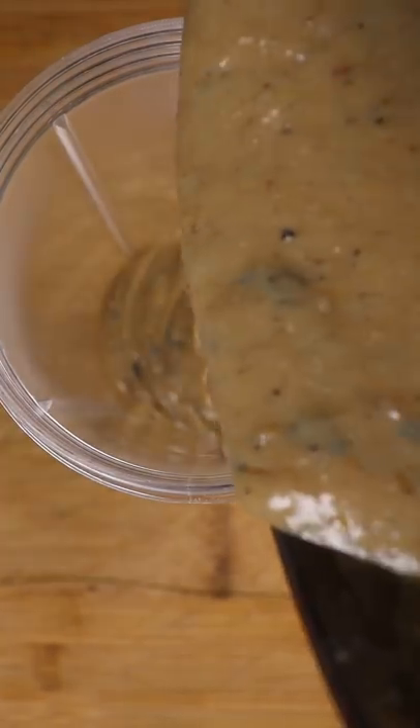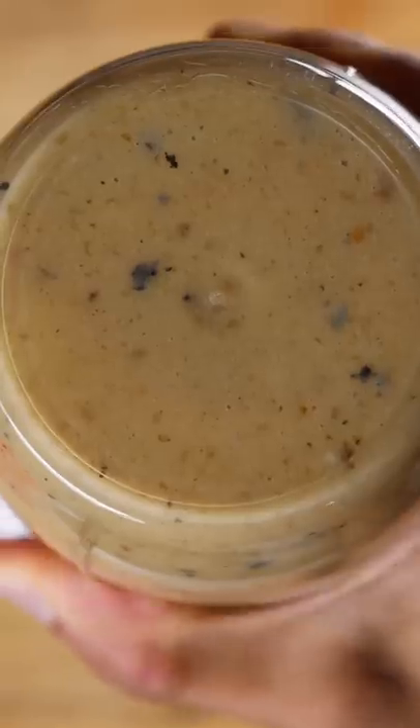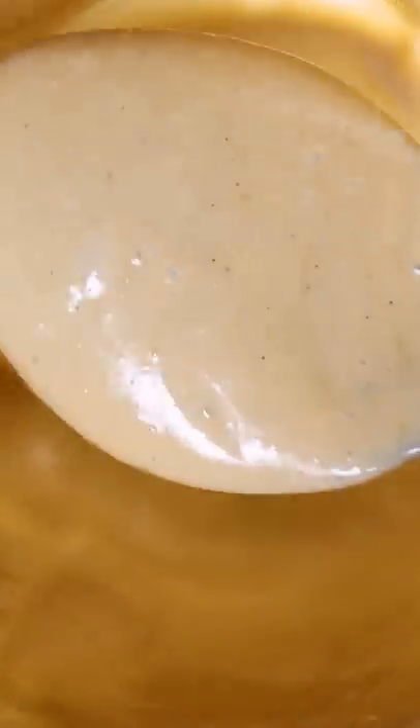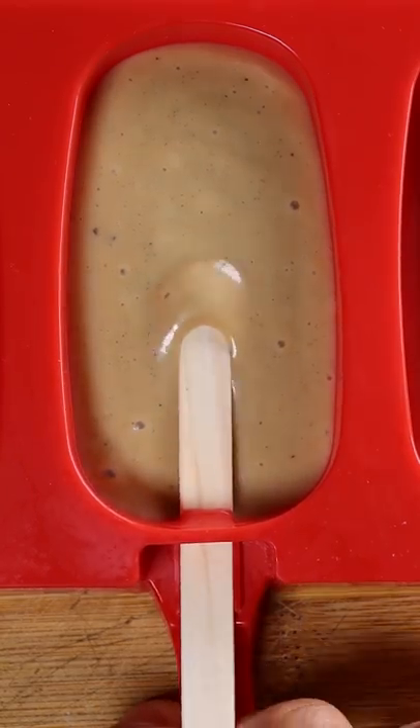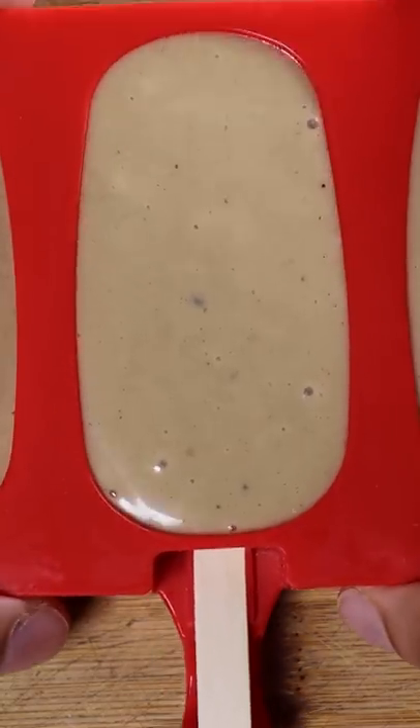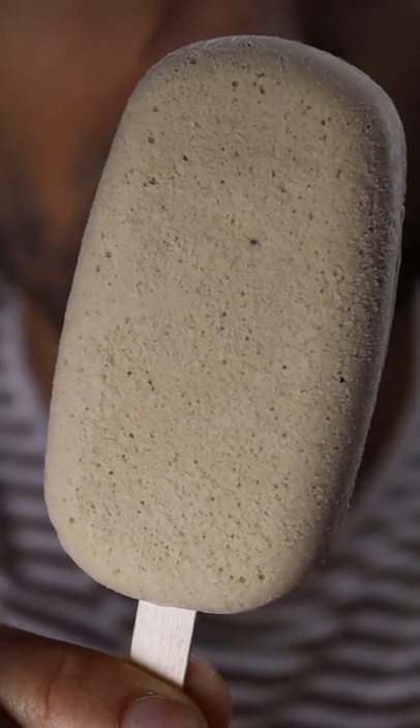Once it cools, pour it into your blender. The consistency should be pretty thick. Then you can pour it into any mold you wish, or you can leave it in a bowl and eat it with a spoon after it's frozen. Have this frozen for at least 8 hours. Enjoy.